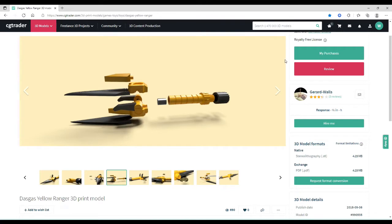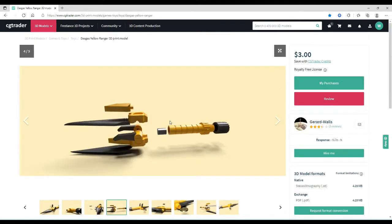To get started, go ahead and get this file — it is $3 on CGTrader. You do have to make an account, but if you make an account right off the bat, I think you get like 20% off. I'm going to show you exactly how I put everything on my print bed and how we got everything going.